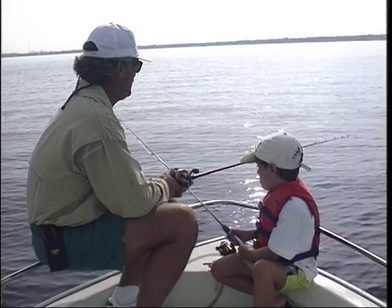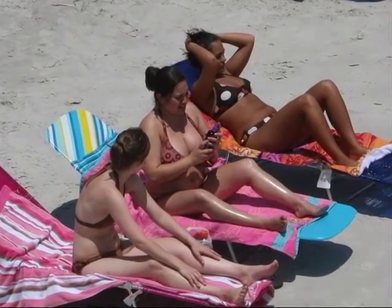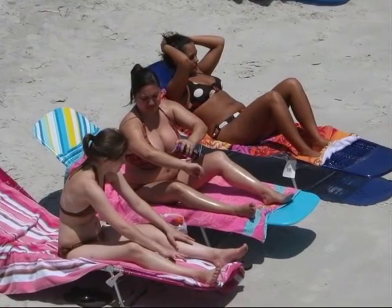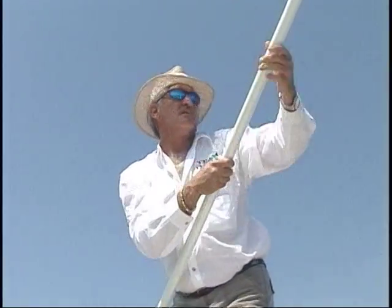A lot of you may not realize it, but there's an awful lot of damage done to your eyes every time you're out on the water or just out and about in the sun. We spend millions of dollars trying to protect our skin. However, most of you buy sunglasses strictly for style. You can have style and eye protection with Ocean Wave sunglasses.